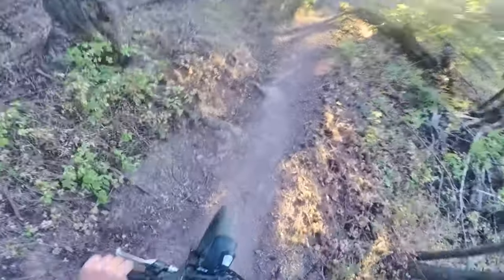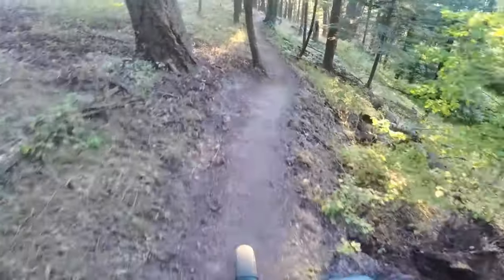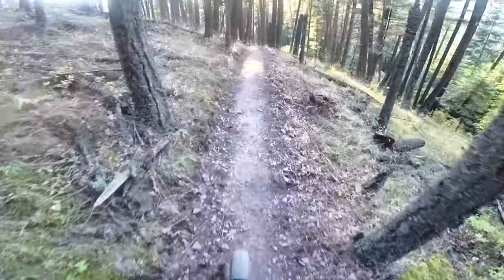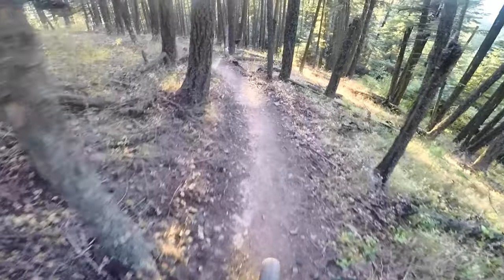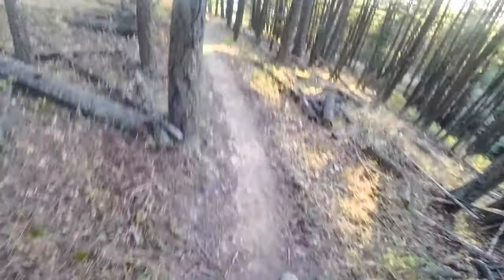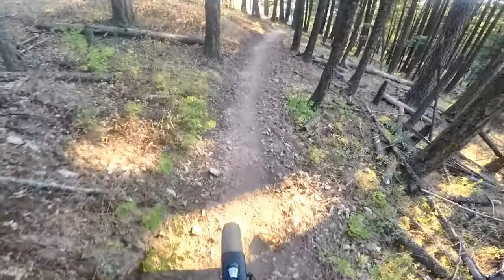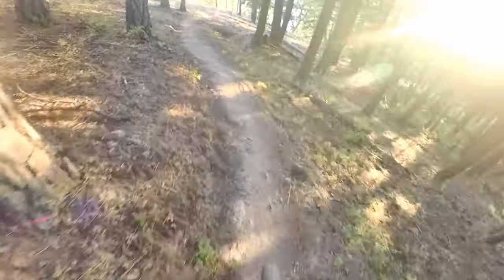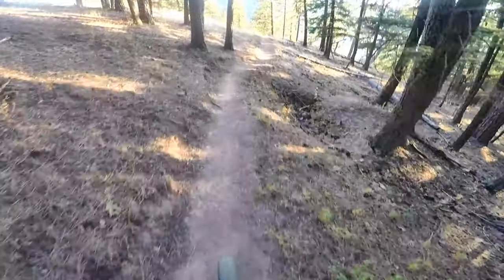The trail gets real narrow — you can kind of see where these little roots are on the side of the hill. Again, this is where if you had to pedal you're probably going to bust a pedal or two off because it's going to hit the side of the hill. But with these e-bikes you can lift one foot up and clear those low spots and get by just fine.